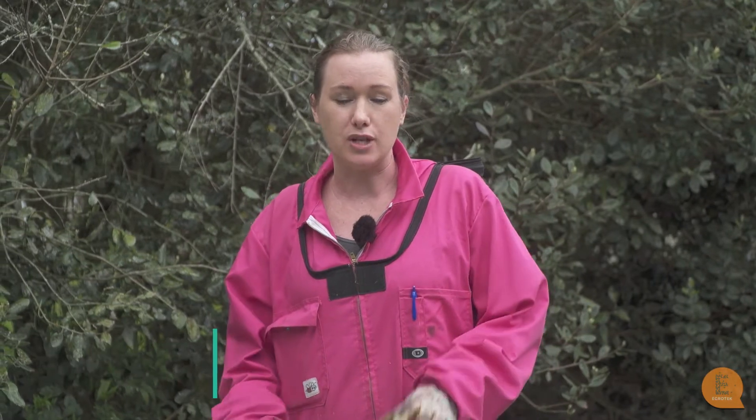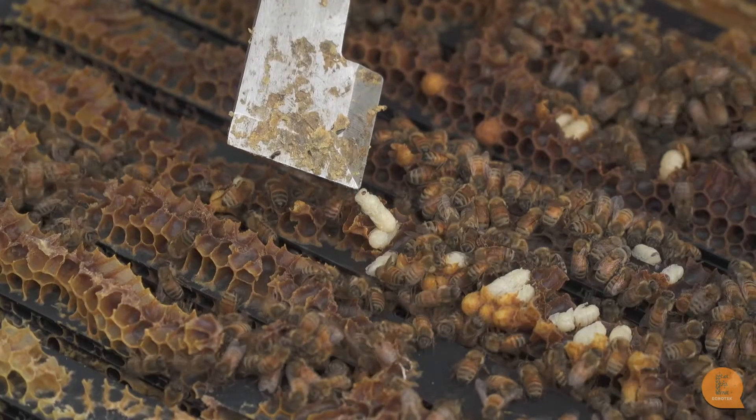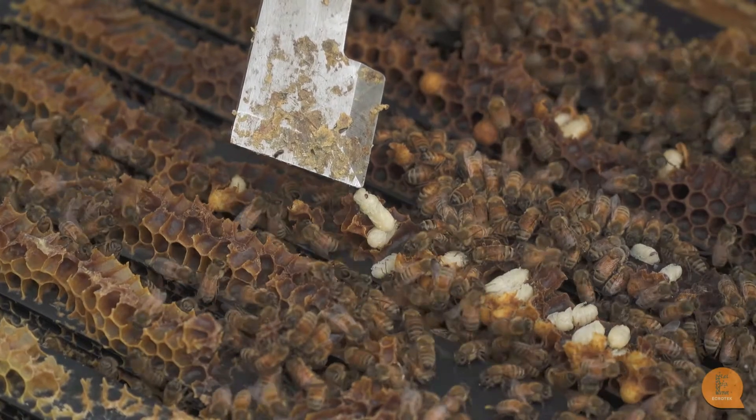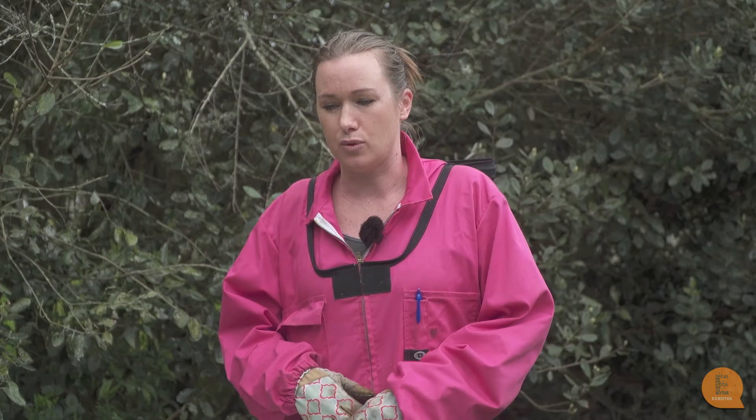In New Zealand we have varroa, and if you don't treat for varroa your hive sadly will die. You need to treat your hive in spring and in autumn with a miticide treatment which will kill the mites. Most people just throw the miticide treatments in and hopefully that works — usually they do — but if you'd like to be a little more conscious of the varroa levels, you can monitor them. That's what I'd like to show you how to do today.